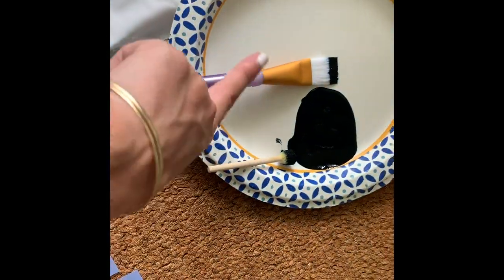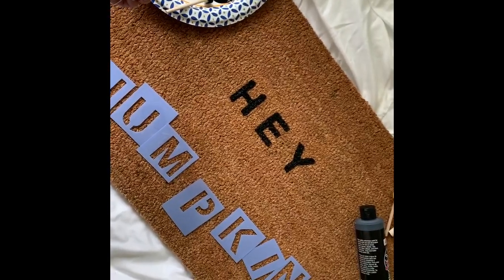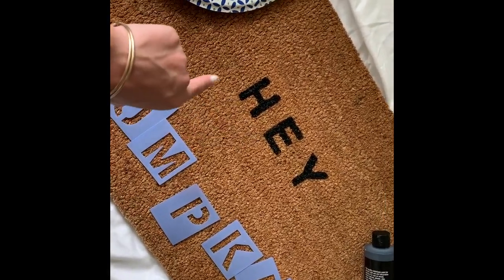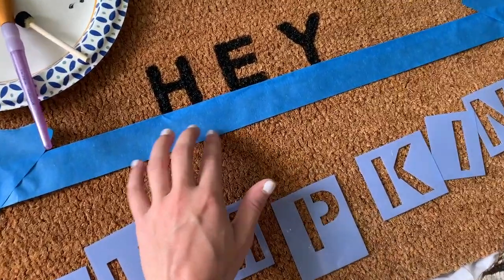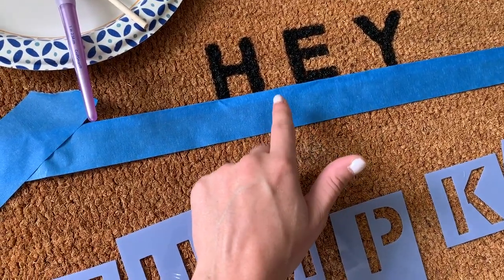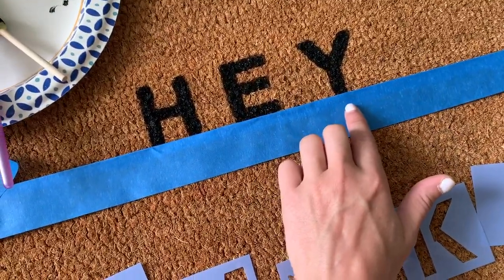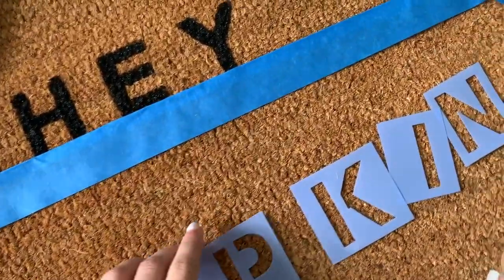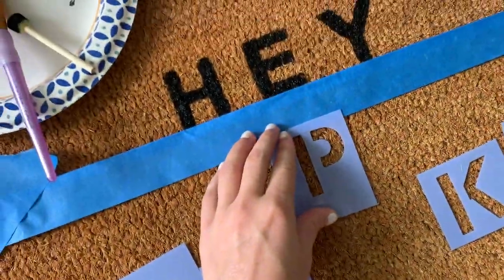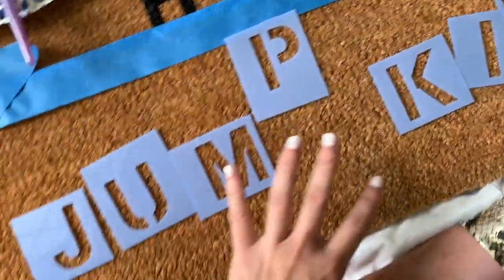I just took the first stencil off and it looks so good! I think the key was going in with the blotting brush first and then going over it again. To make this as easy as possible, I folded some blue tape over and laid it out to keep things straight. I'm not making this grammatically correct — no comma — so I can center the P and the E directly on top of each other, since the E is the center of the height and the P is the center of the pumpkin.